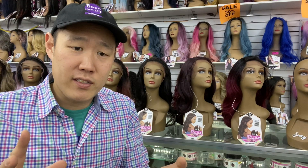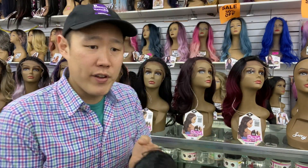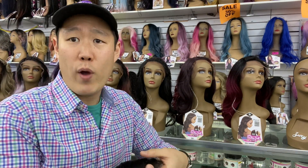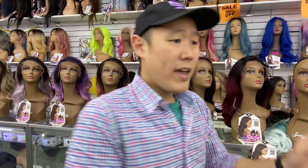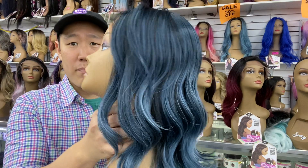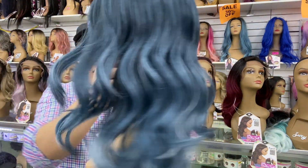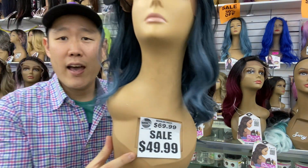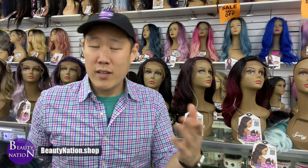Where's the savings in this unit? As I looked at this unit, it kind of reminds me of another Zuri unit. Her name is Toby. This happens to be a Swiss lace front by Zuri. She is also a body wave. And she is $49.99 versus Flora over here, which is $19.99. Of course, you can find her online at BNation.shop and also in-store.